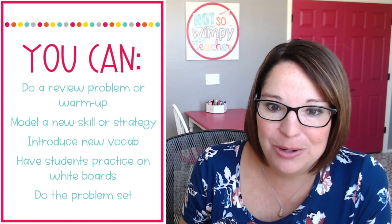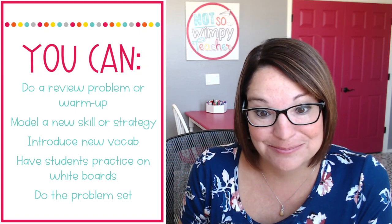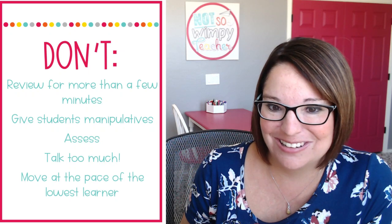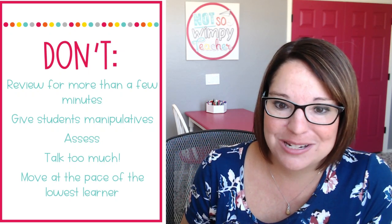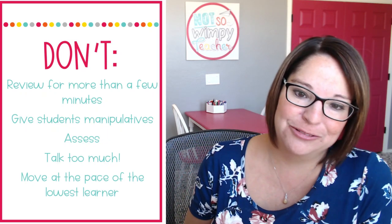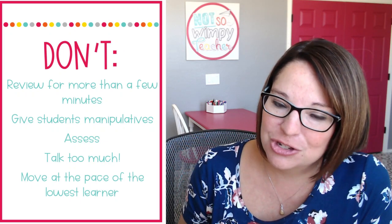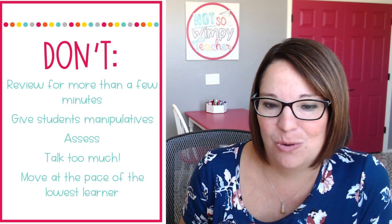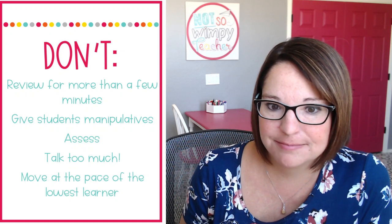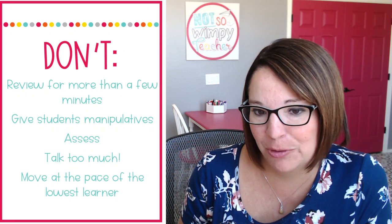These are some don'ts — things that along the way didn't work out for me. Be careful about spending too much time on review. We tend to get caught up in it. I don't use spiral review worksheets because they never match my curriculum, and so I'm having to do mini lessons to teach them how to do the spiral review, which means it's not really a spiral review anymore, and it starts to take 30 minutes to do the five problems. That's too long when I only have 30 minutes to teach a whole new lesson. So if you're starting your mini lesson with a review, make sure you're keeping it short. Maybe you need a little stopwatch so that you know you can't spend more than five minutes reviewing.